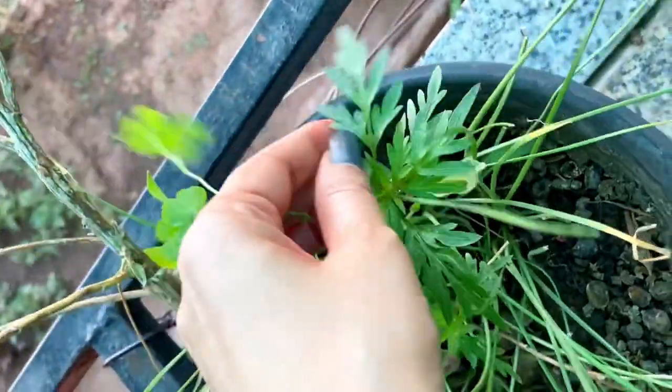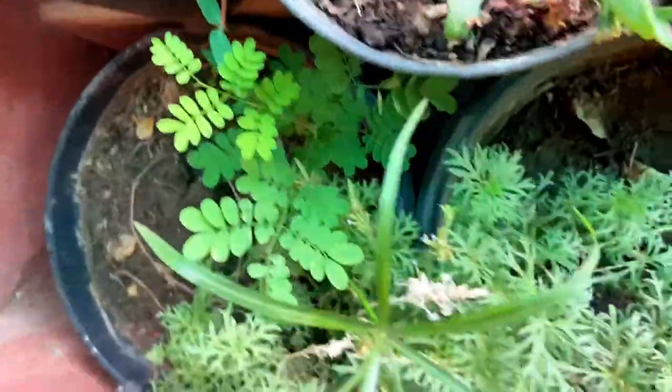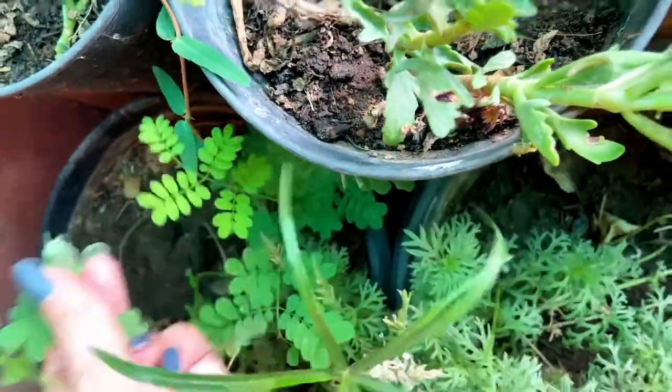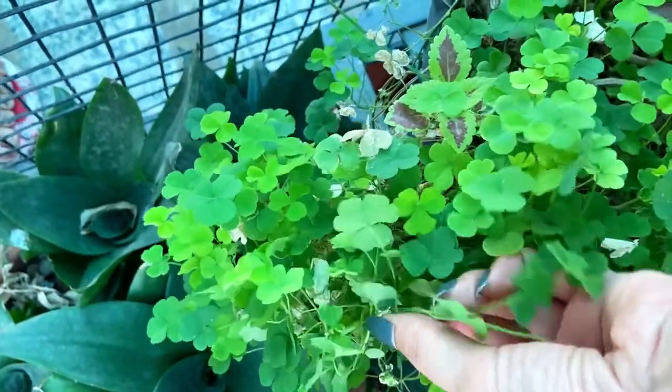If you are a beginner, or if you just want to practice or do something creative, you can collect five to ten different types of leaves and use them as inspiration to paint. I have collected ten leaves here, all of different types, so we'll just go ahead and start painting these.